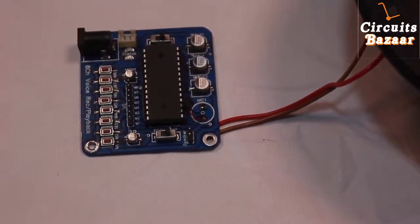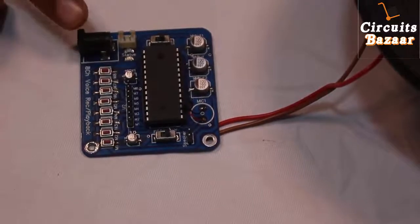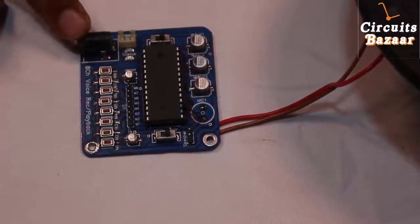Hello friends, what's up? Thank you so much for watching Circuits Bajar. Today we are going to learn the module which is very important in the voice recording field.